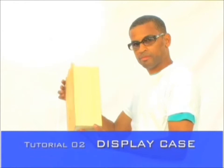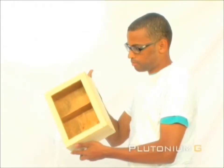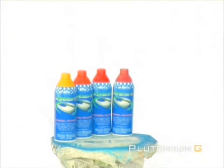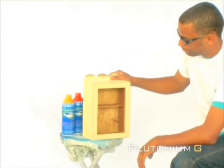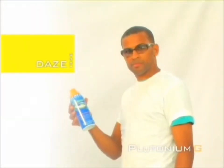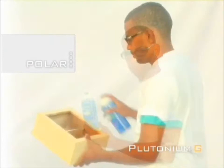Tutorial 2: The display case. We will be using four colors in this tutorial to paint the display. The first color we're going to use is Days. But before we do that, we need to start off with a base coat of Polar.